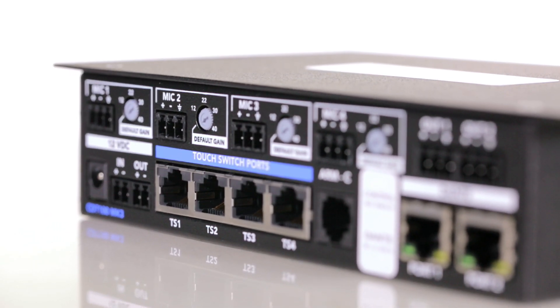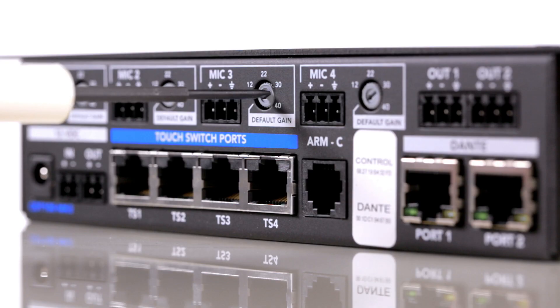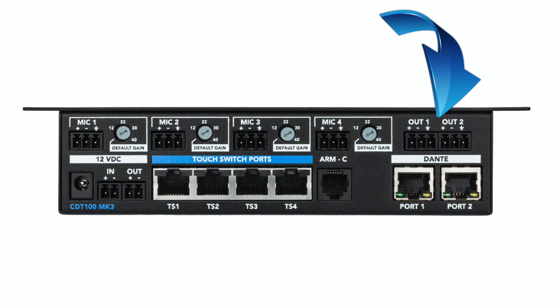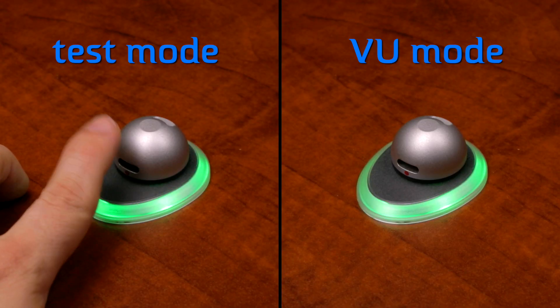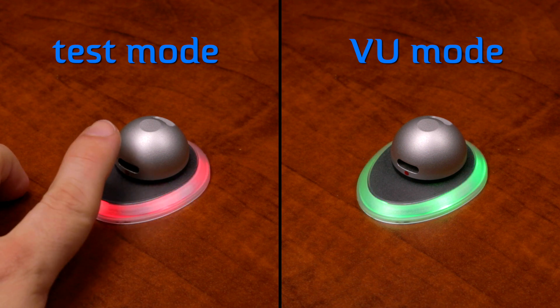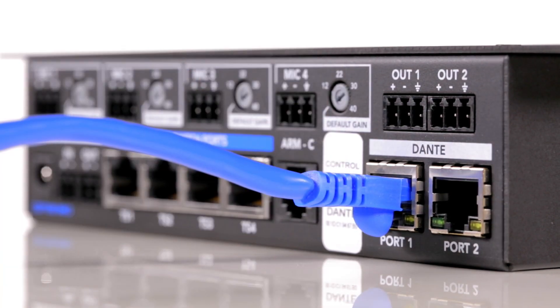Our new CD100 Mark III version adds the following features: gain control per channel, balanced line outs to connect powered speakers, toggleable high-pass filters on inputs and outputs, two diagnostic modes including test mode and VU mode for easy configuration and diagnostics, and finally, the two network ports with built-in switch for daisy chaining have been upgraded to gigabit speed.